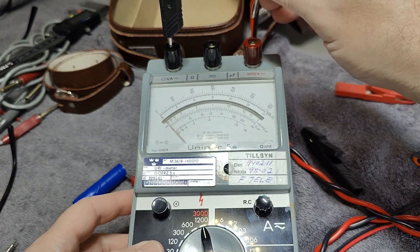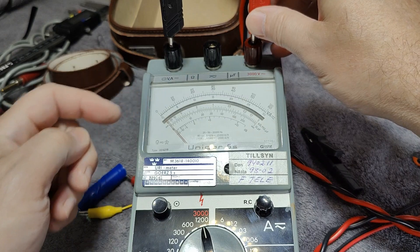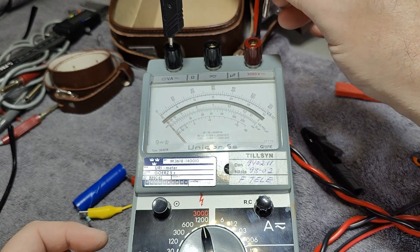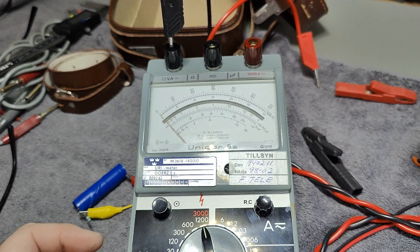Annoying. Let's try the high voltage range and see — there's a tiny little readout on that one, so that seems to be okay.